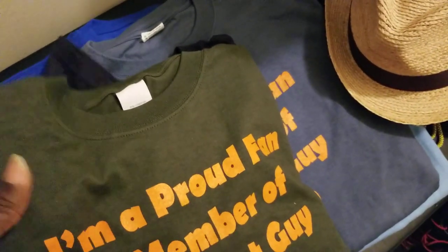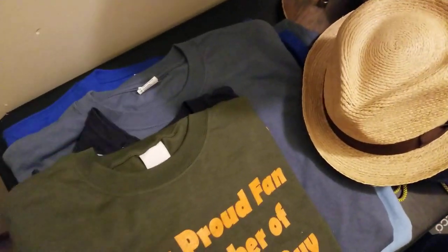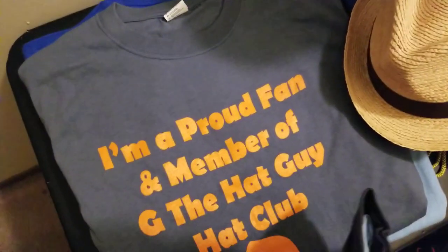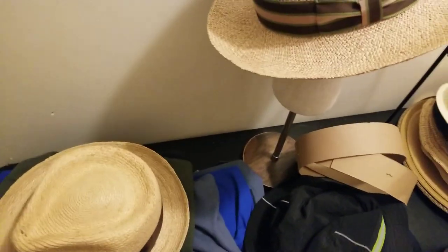We have the shirt in medium blue, navy blue, and royal blue, available up to extra large. Let me know in the comments if you want to support the channel — serious inquiries only, no spam. These are additional ways I'm trying to raise funds for our hat travels, since everything is self-funded.